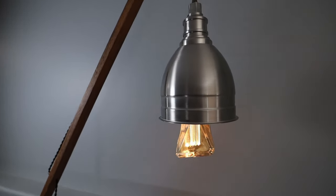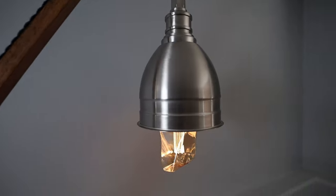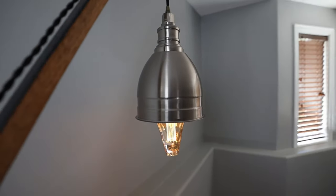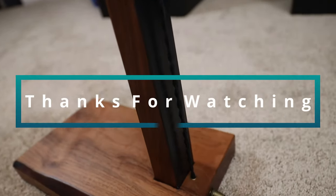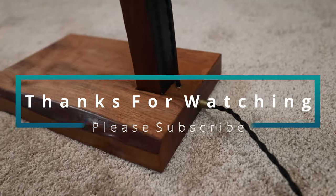Well, that's it — I think it turned out nice. The black satin paint goes very well with the dark walnut. The bronze accents, tensioners, and eyelets add a nice contrast as well. I found an interesting LED bulb from NEXGLOW that is dimmable and matches the design. I will post the products I used below. Thanks for watching and please subscribe so you don't miss the next video.